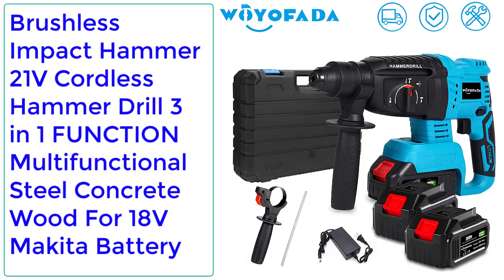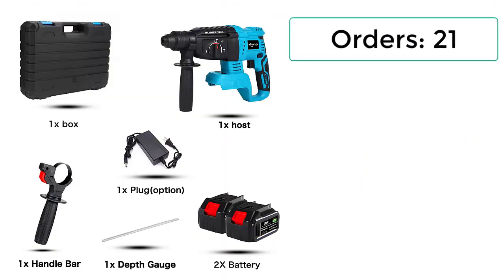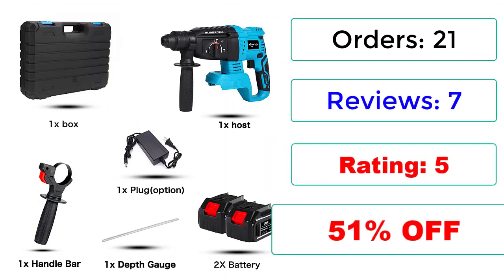Number 3: Brushless Impact Hammer 21V Cordless Hammer Drill 3-in-1 Function Multifunctional for Steel, Concrete, Wood — compatible with 18V Makita Battery. Orders: 21. Reviews: 7. Rating: 5. 51% off.